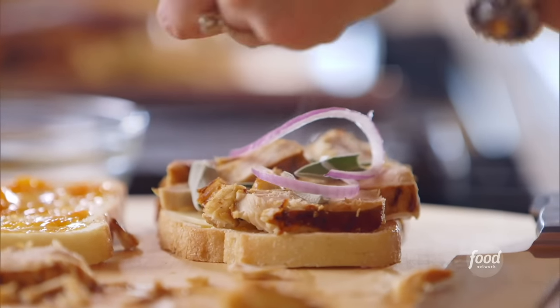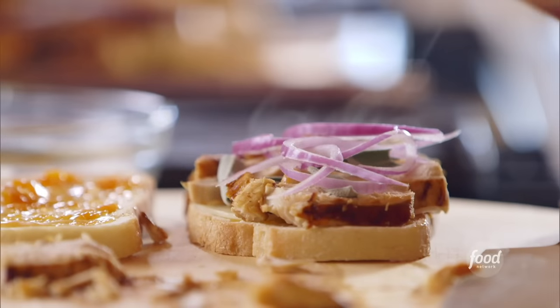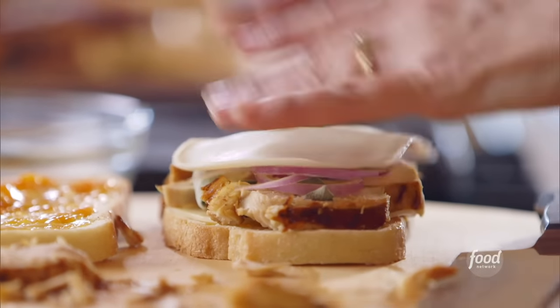Now for even more amazing flavor, I've got some really thinly sliced red onion, and I'll just lay it right on top of the chicken. Now the second piece of cheese, perfect.